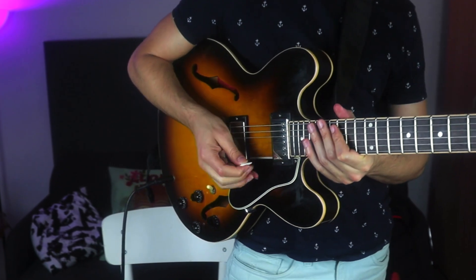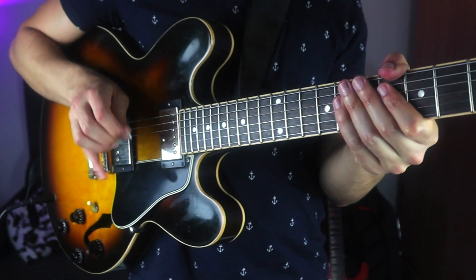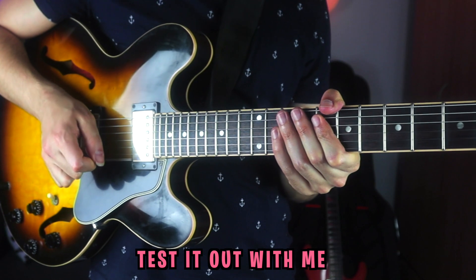Everything for me — the way I hold my pick — has to do with sound. Just play your ordinary C major scale, and let me know which sound you prefer.